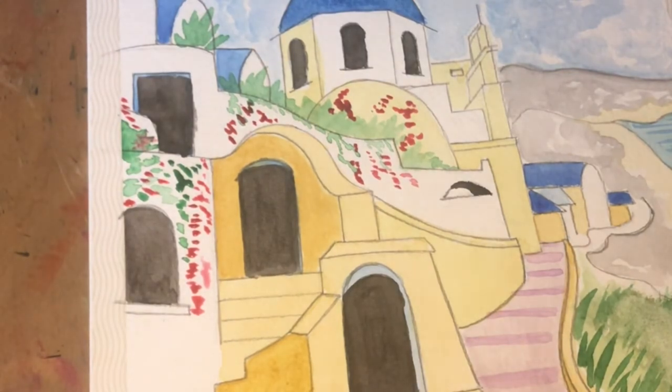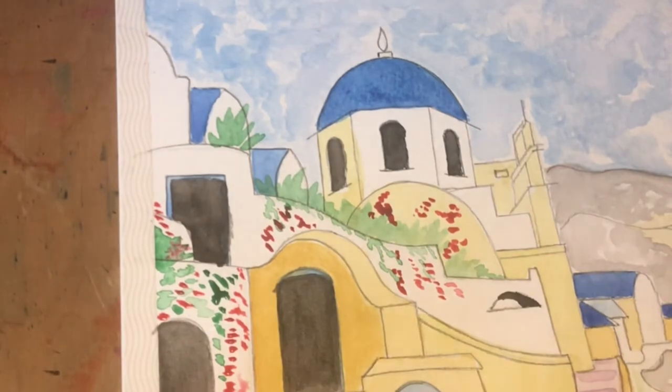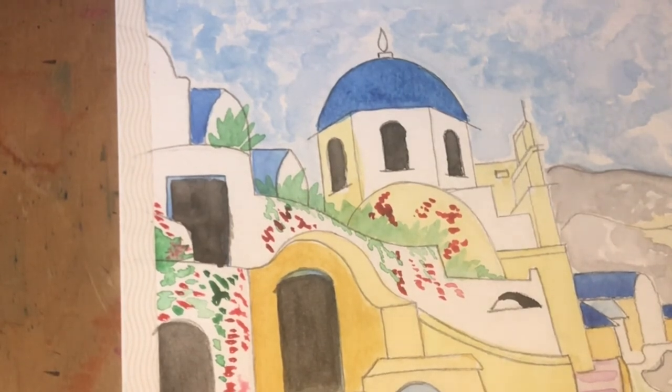So that's it for episode three! I do hope you're enjoying the process and I hope you're beginning to see how the picture is developing nicely. Enjoy the rest of your day, enjoy carrying on with your painting, and I will see you all again tomorrow for episode four. Goodbye!